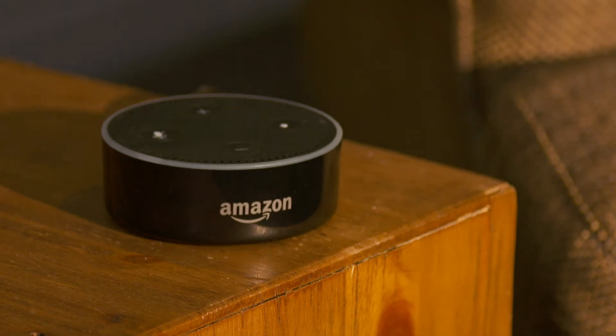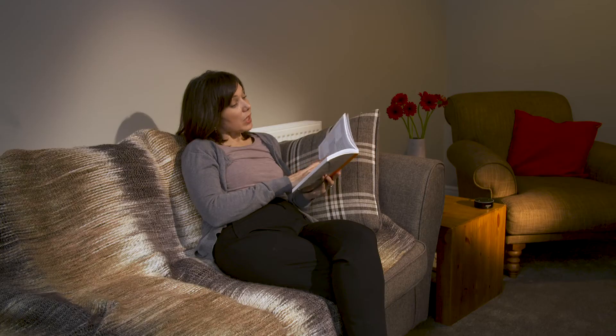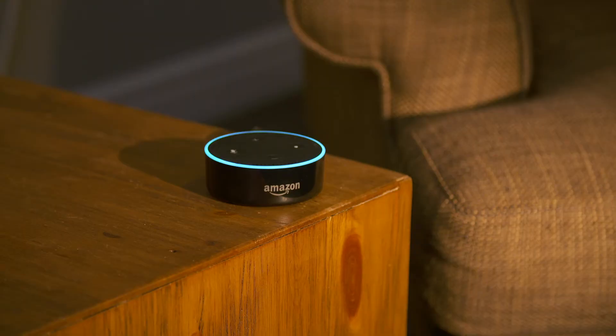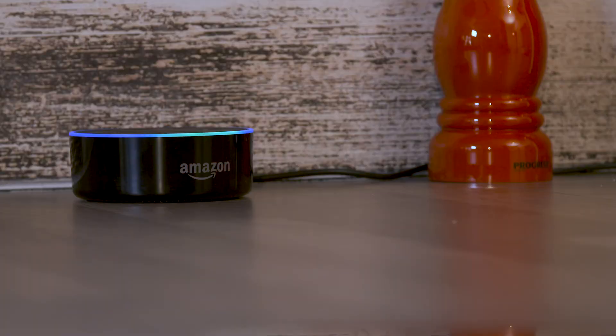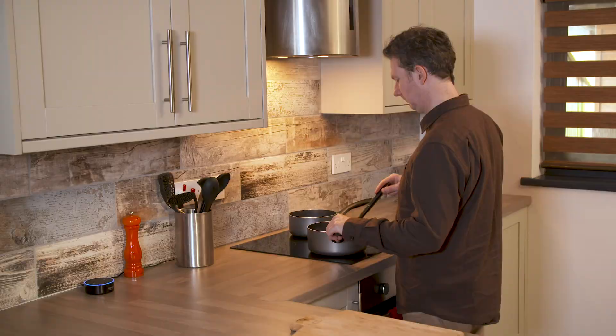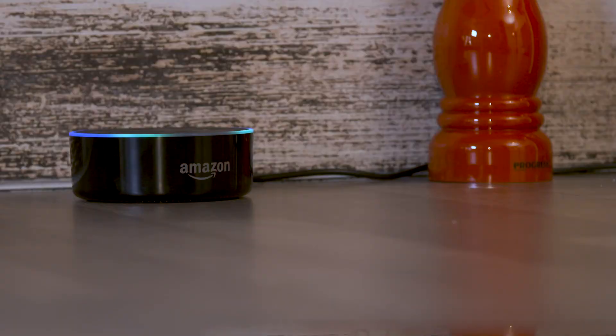Now you can tell Alexa to: "Alexa, make it warmer in here." Heating is set to 21. "Alexa, turn the heating down." Okay. Or even ask what the temperature is. The heating temperature is 21 degrees.